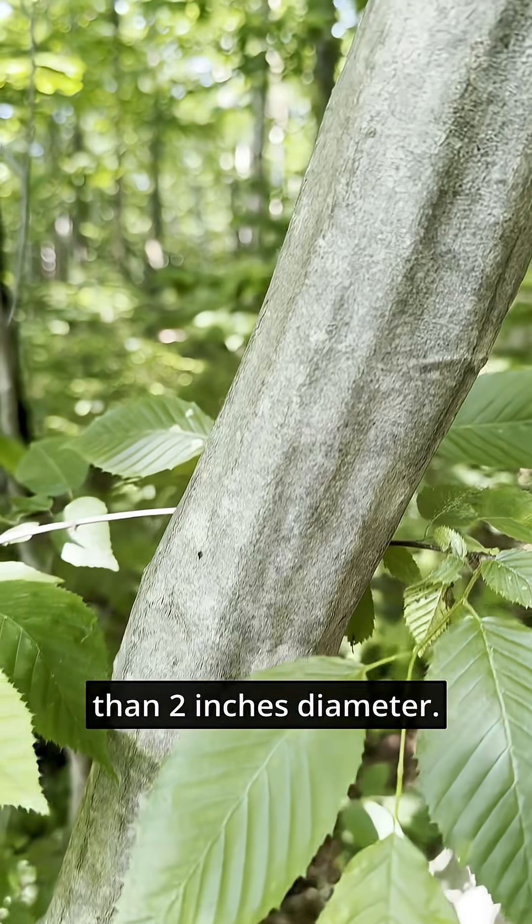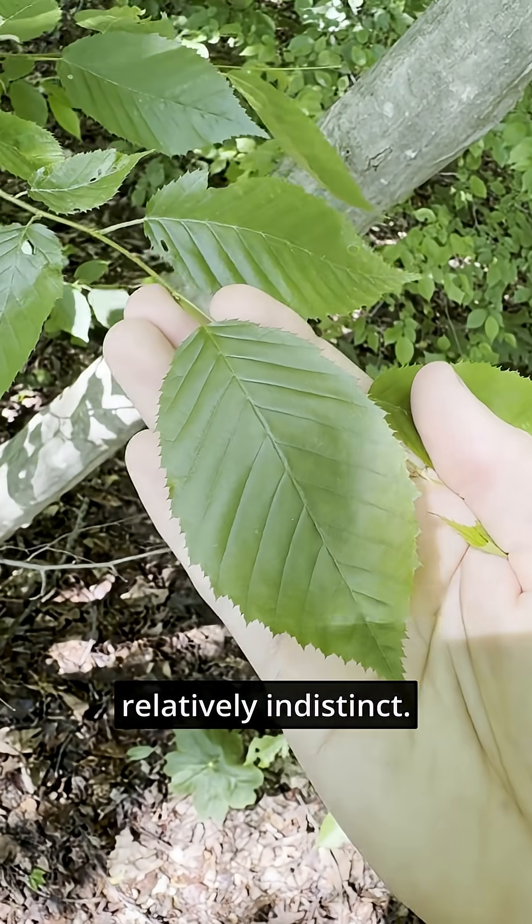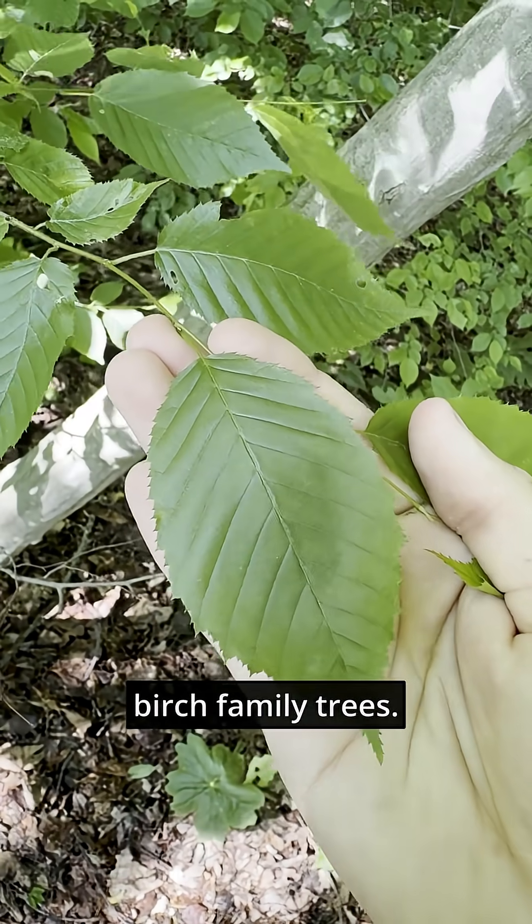On stems larger than two inches in diameter, the leaves become meaningful, but the leaves are relatively indistinct — they just look like the leaves of most other birch family trees.